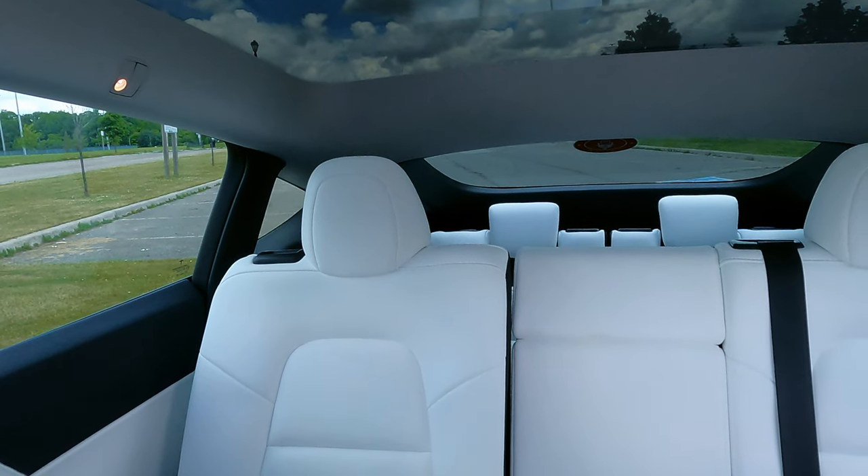Another feature I almost forgot: if you're in the third row and you want to slide the seat back and forth to give yourself more legroom, all you do is hold this button instead of just pressing and releasing it quickly. Hold on to it and it can actually slide the seat forward and backwards. Get it where you want it and let go of the button — it'll stay in that position. Now there's not a lot of legroom for the second row passengers, but if you're in the third row you've got plenty of legroom.